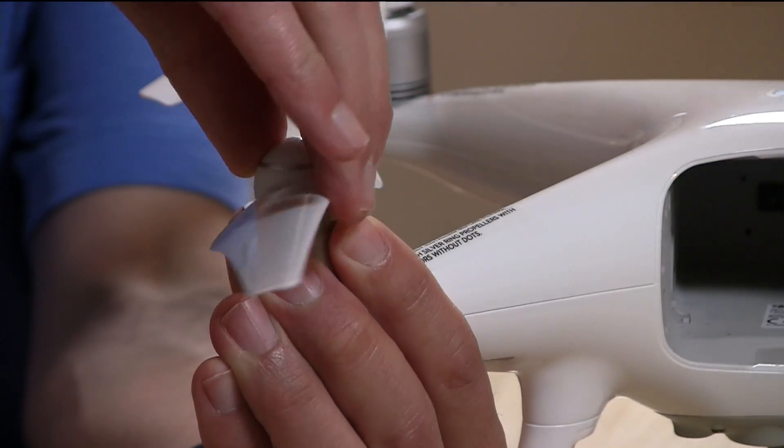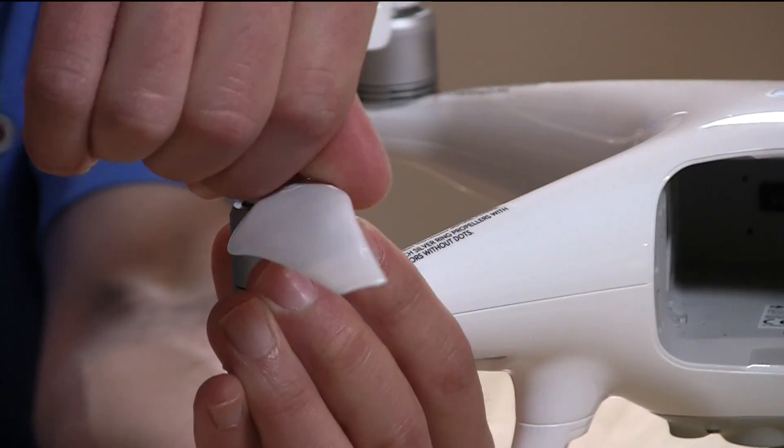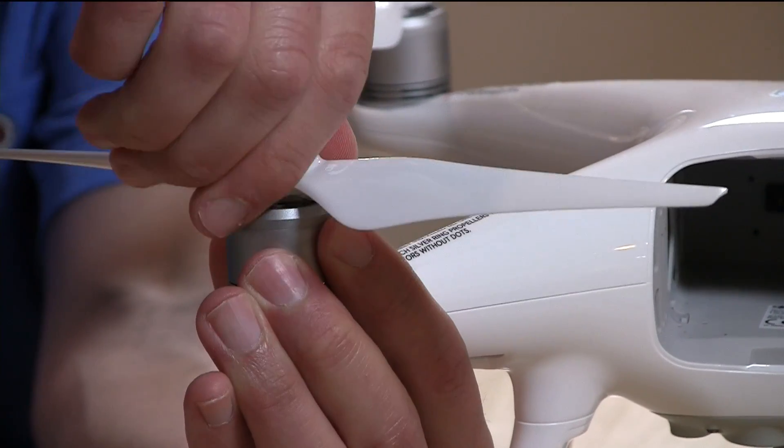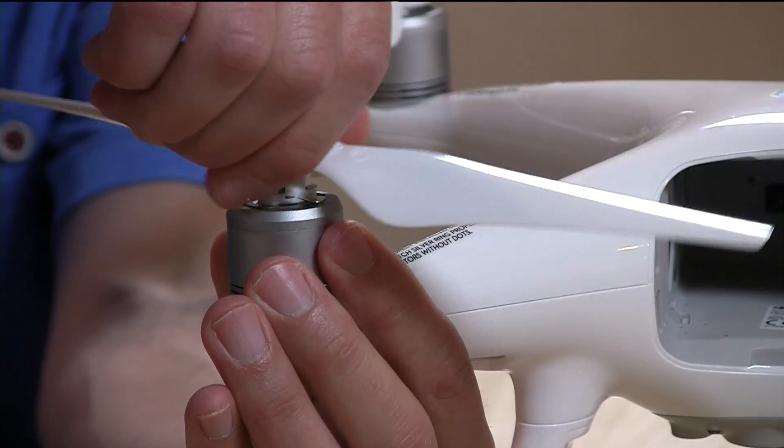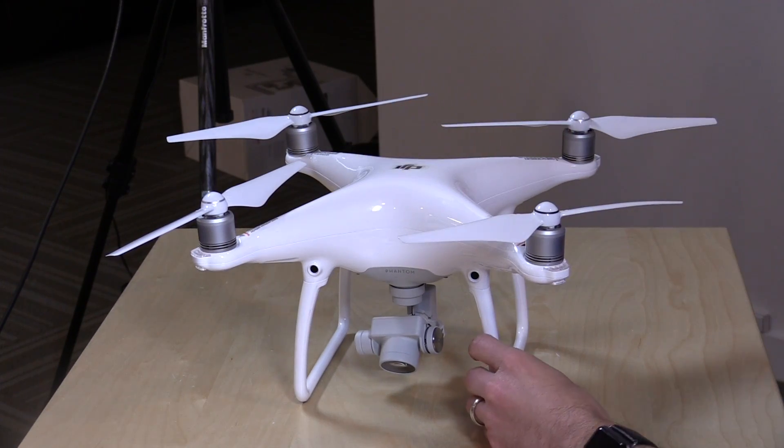Another thing I like a lot is they changed how the props get changed out. Now it's got a single mechanism — you just push it down and twist to lock it in, and repeat the same maneuver to get it off. The old one had screw-on props that were a little harder to work with. You do get two sets of propellers in the box, although one of mine came bent, so definitely check them and make sure they're all uniform, because bent propellers can result in flight issues.